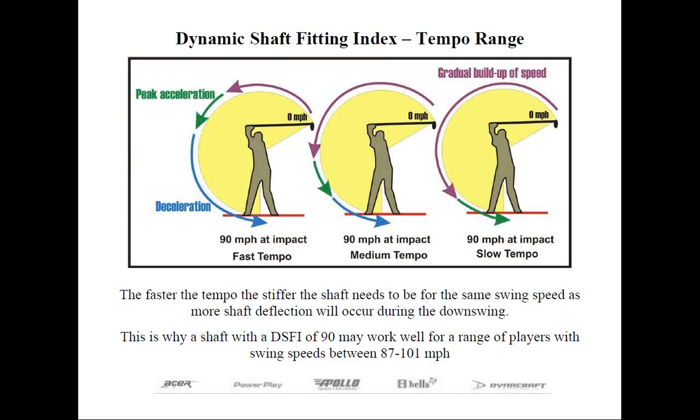One of the roles of the shaft is to provide both feel and control. So we factor in the golfer's tempo into our DSFI system by selecting a shaft with a DSFI rating very close to the golfer's actual swing speed.